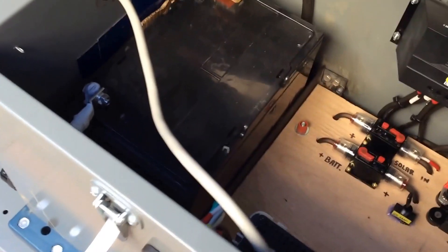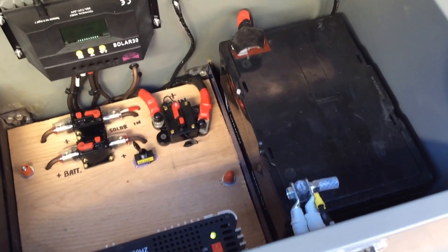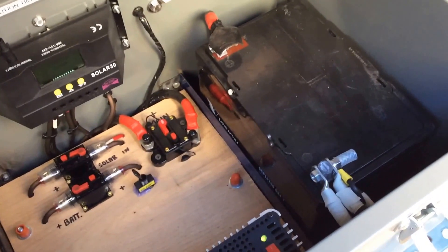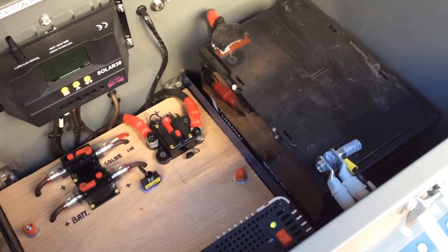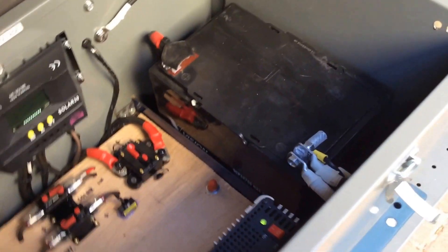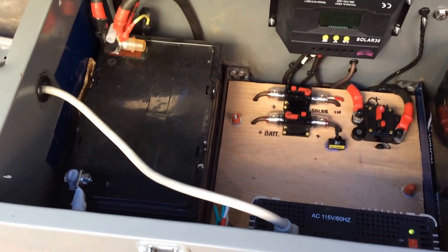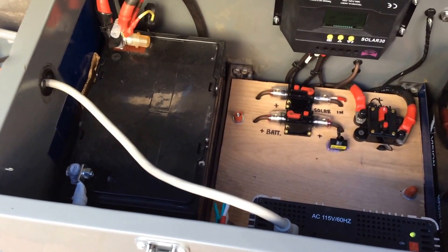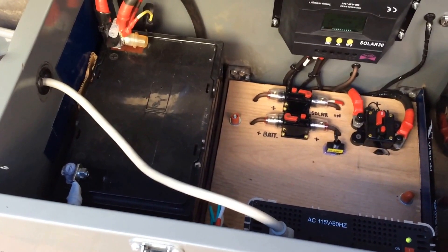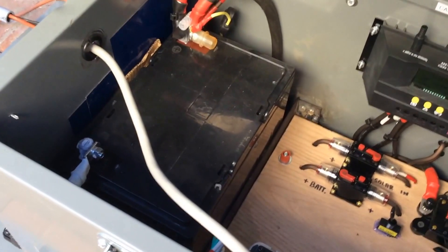What I've got now is two deep cycle batteries in here. These are AGM — they're Vision batteries, 75 amp hours apiece. Man, these things are awesome. A buddy of mine had them. You could run a TV — I put a 150 watt load on this thing for an hour and a half and in the morning it was still at 13 volts. They just kicked butt. And I got them for free — can't beat that.